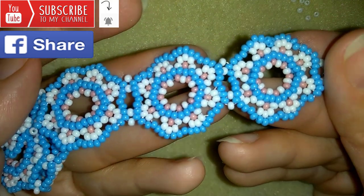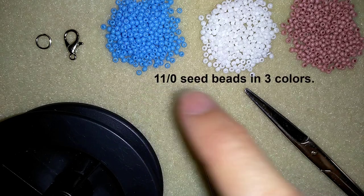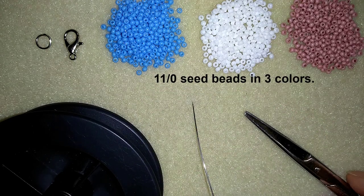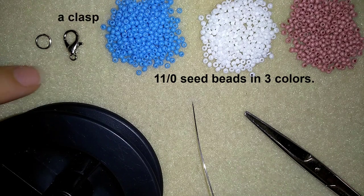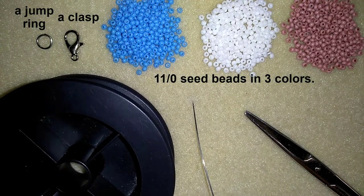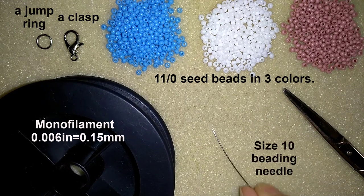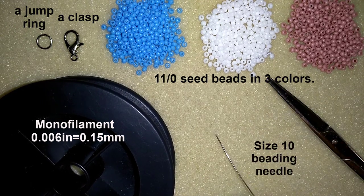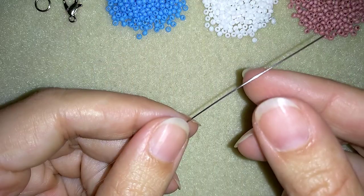Now I'll start with the list of materials. For this video I need three colors of 11/0 seed beads — you could use 10/0 or larger or smaller. I use a lobster claw clasp and a jump ring; you could use any type of clasp you like. This is monofilm, 0.006 inches or 0.15 millimeters, a size 10 beading needle, and scissors. Now I'm going to put about an arm span of thread on my needle.